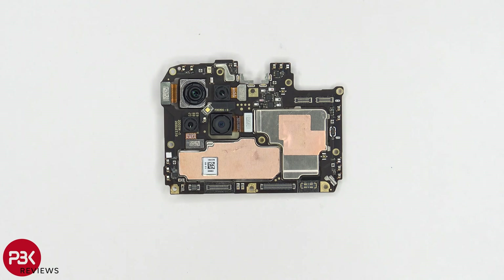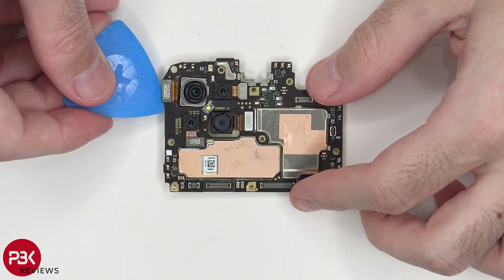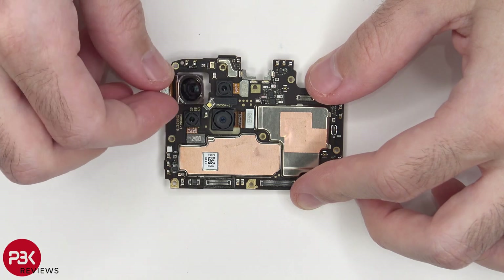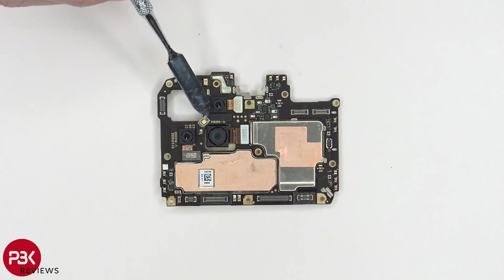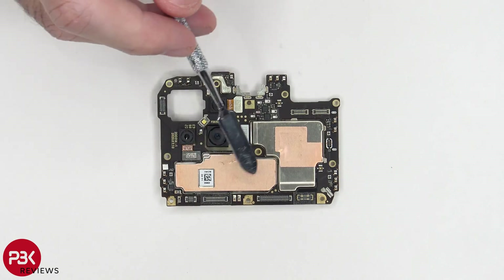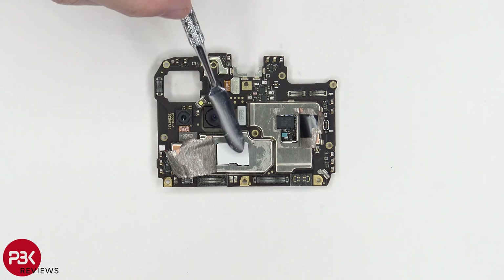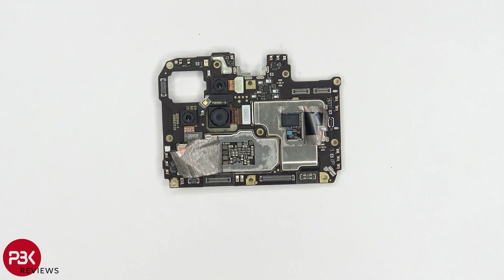Taking a closer look at the main board, you have a secondary mic located over here on top. And if you needed to disconnect your cameras, all you'd have to do is pop up the connectors and disconnect them. You have an LED flash located over here, and there's copper tape on top of these shields. Peeling the copper tape back reveals a thermal pad over here, and here are those chips and resistors underneath.